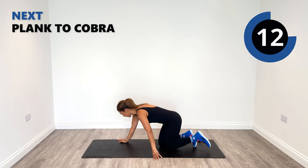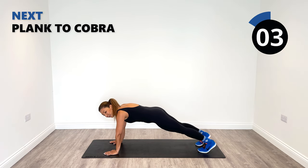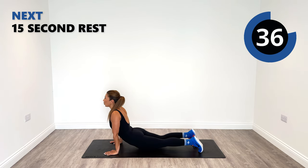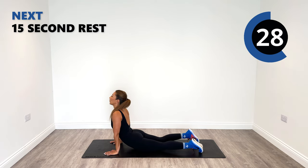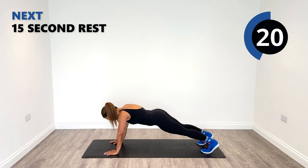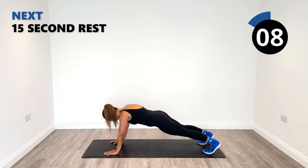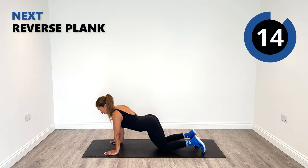Next up we've got a plank to cobra position. We're going to go into a high plank position. Make sure your shoulder is in line with your wrist, come up on your toes. Then go into a cobra position. Bend that spine, lower back. Squeeze your core in tight. Try to push those hips down towards the ground and reach up. Look up at the same time, get an extended range of motion right here. Then back into that plank. Feel those core muscles squeezing nice and tight as well.